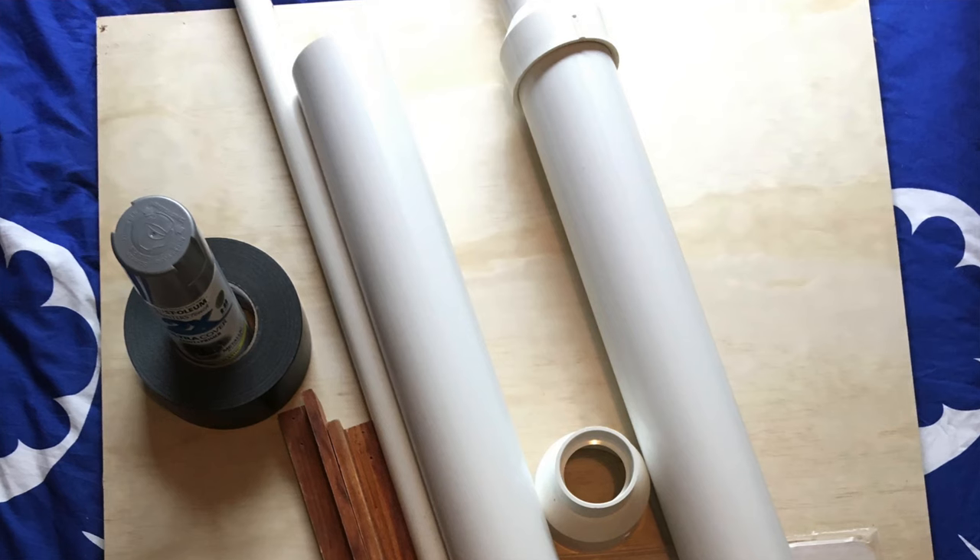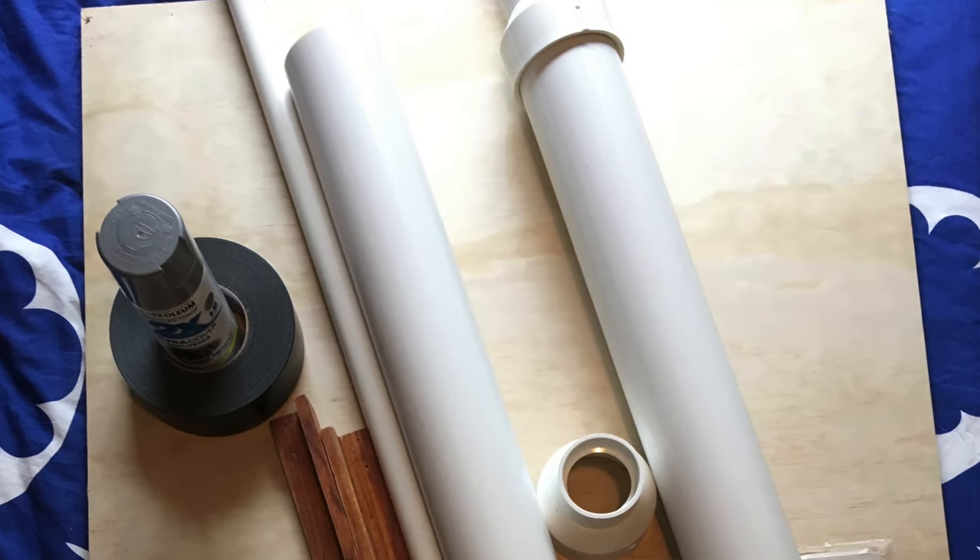We actually just walked around Home Depot to get some inspiration and we came across the PVC pipe in the plumbing department, and that really helped us get the idea moving. The idea always was to make this for the twin bed that my nephew Andrew sleeps in.